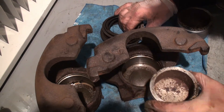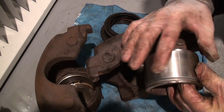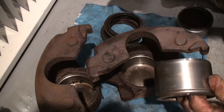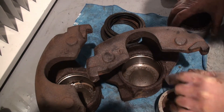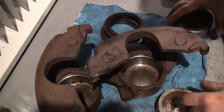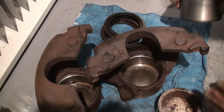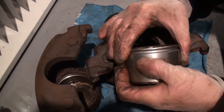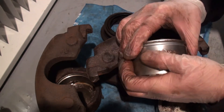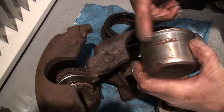I was able to use compressed air to blow the pistons out, and upon getting them out and cleaning them up, the good news is they're going to be reusable. The piston is in pretty good shape. The bore is in pretty good shape, though there's some rust inside that I'll deal with. The other piston has some rust on the plating — I'll take a wire brush on a drill and try to get that off.